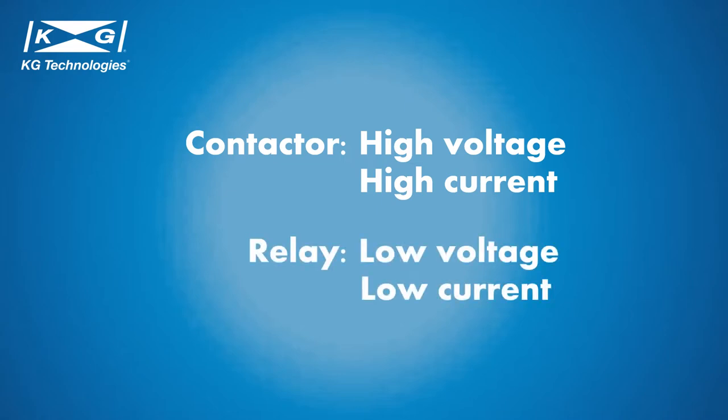Relays are for low voltage or low current applications, typically controlling 2-3 loads, up to 440 volts max switching voltage and 320 amps rated current.